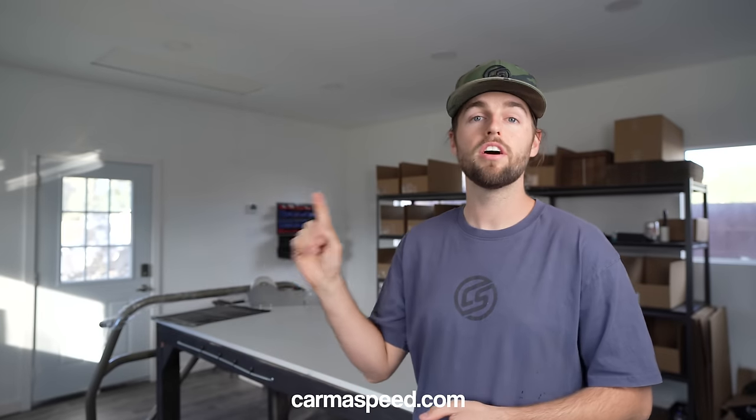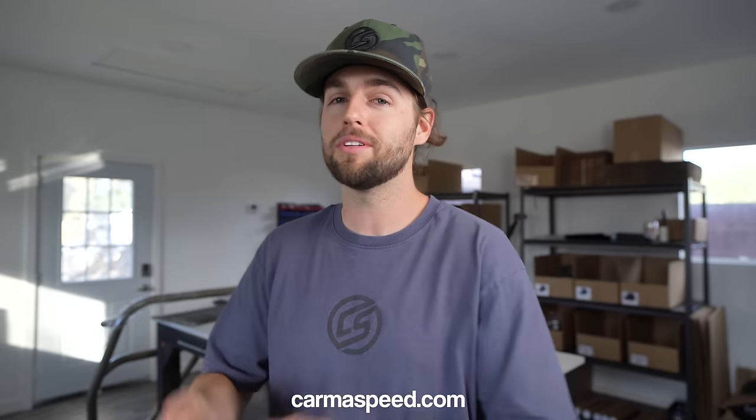In this video we install carbon fiber wing, front lip, side skirt extensions, mirror caps, and M3 style kidney grills. Today is also the last day for 100x entries on karmaspeed.com to win our first karma speed giveaway. The car is still unknown, that's why we're doing 100x entries — for every one dollar you spend you get a hundred entries. Go get entered now. Tomorrow we'll be showing you the giveaway car, so let's get into the video.